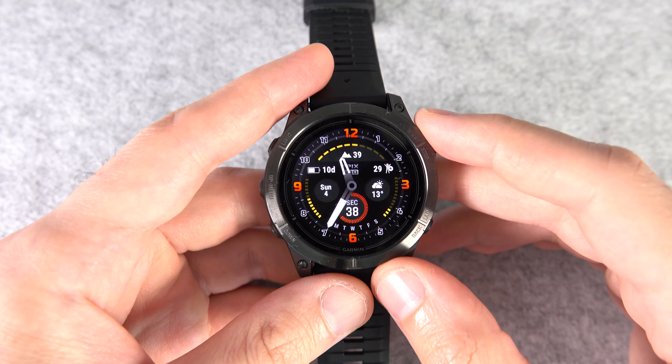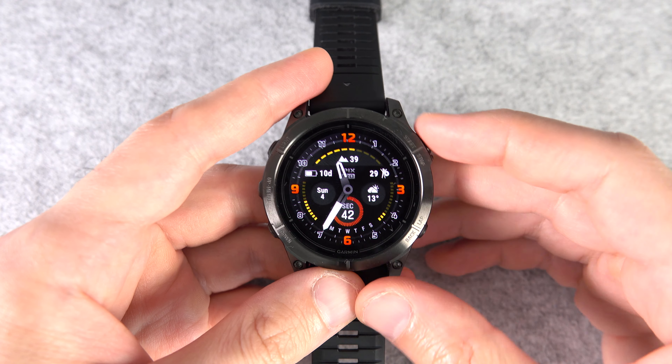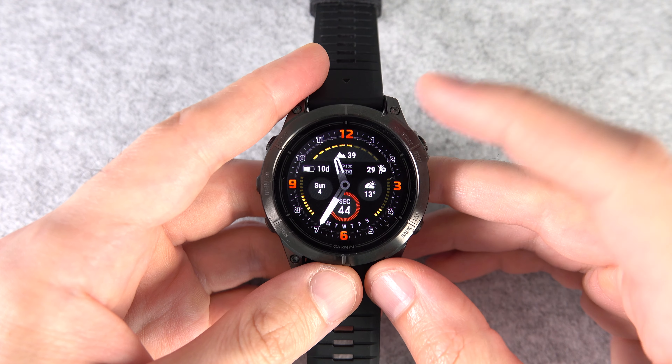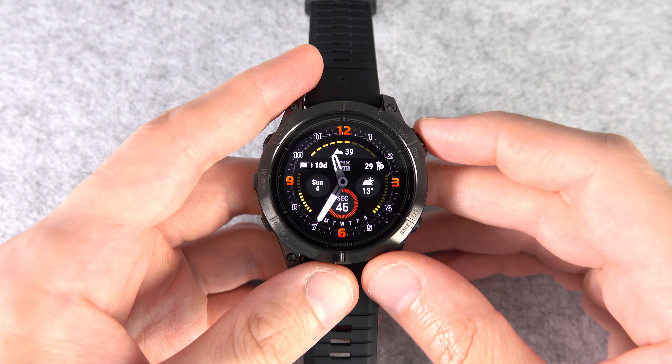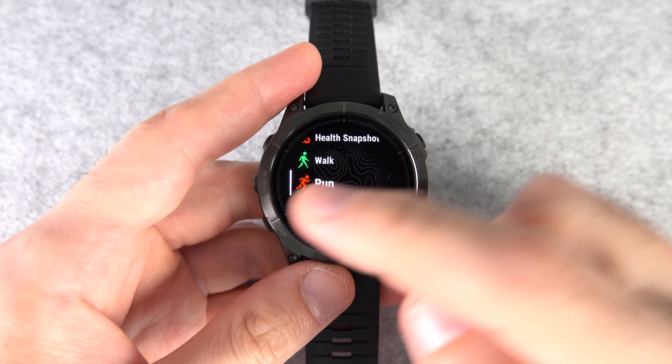Welcome to Ryan's Tech. I'm going to share some nice tips and tricks for the new Epix Pro watch, from simple to advanced, which should work on the new Fenix 7 Pro as well, at least most of them. Please save this video in a playlist to keep as a reference for the future.